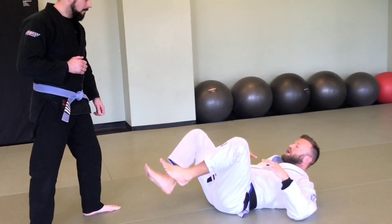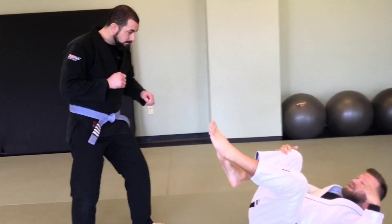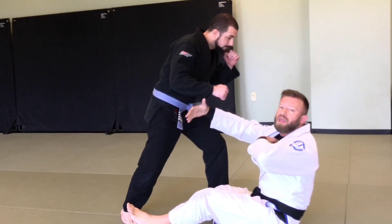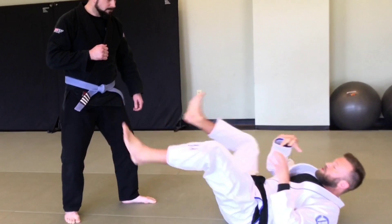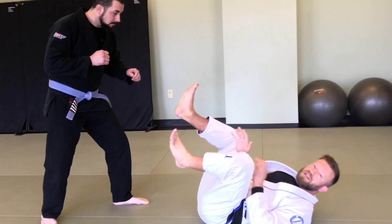If I try to get right back up into the fray, I'm going right back into his workable space where he has all his weapons available. So from here, the first thing I need is to have my feet facing him — I want him to see the bottom of my feet.